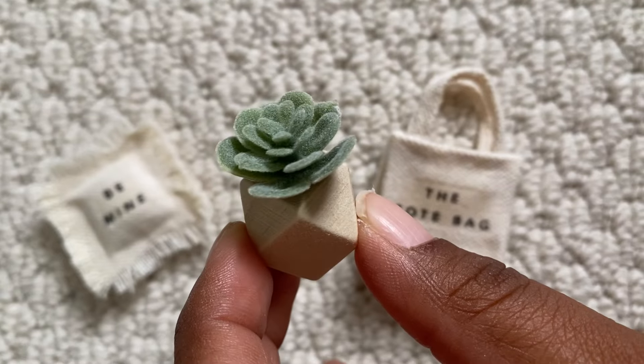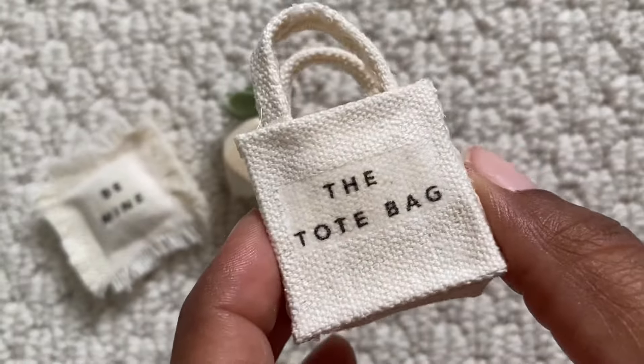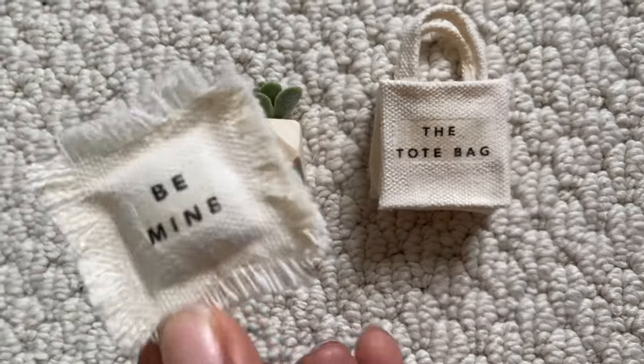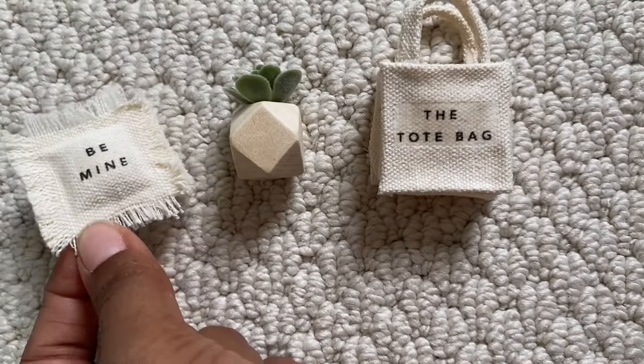And this is the finished products — I think they look so cute! If you like this video subscribe so you don't miss out on more DIY videos, and thank you all so much for watching. I'll catch you in the next one. Bye!